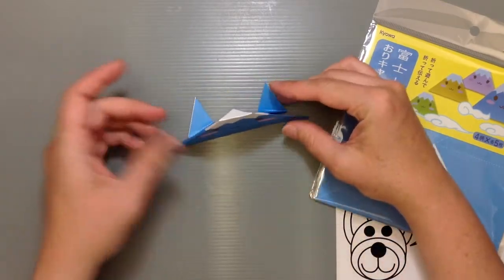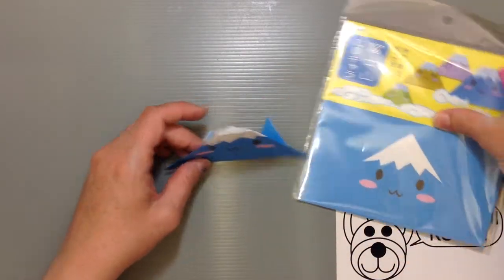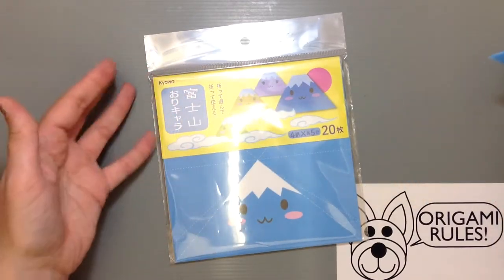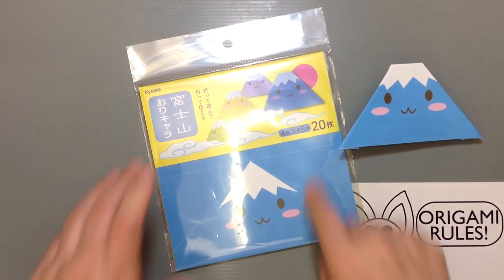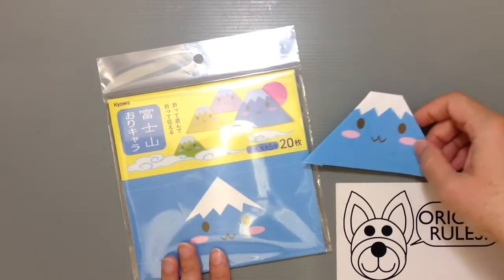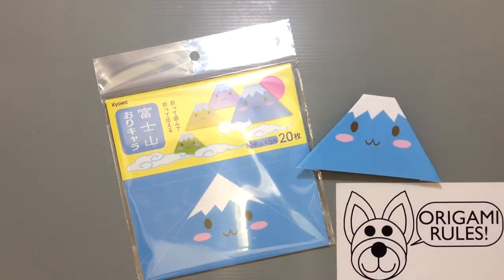It's got nice little stands in the back so it stands up well when you're finished. A cute little kind of paper that would make a really fun souvenir if you're visiting and want to have something fun to bring back. With how many times you can make it and the folds aren't too complicated, it'd be great for a beginner in origami. Just a fun little unique thing available for just 108 yen, so it's a good deal for sure.